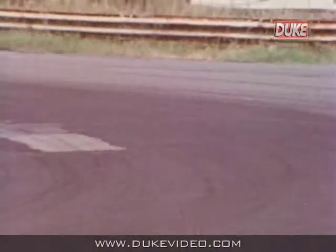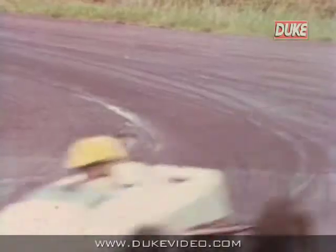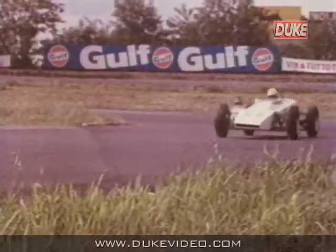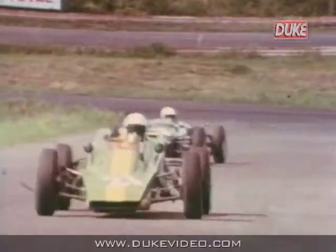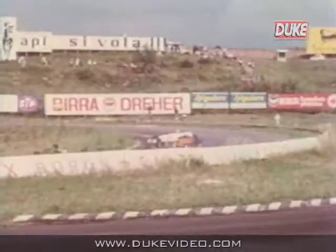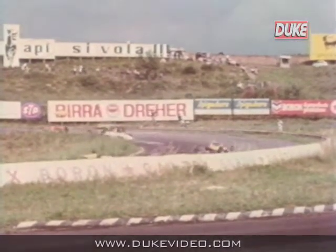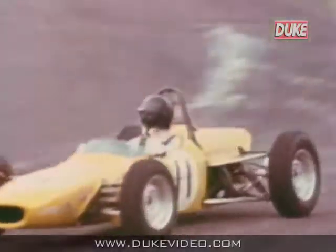A tubular built chassis, 1600cc Cortina GT engine, and most of the basic equipment being bought over the counter has put many young men out on the track who would otherwise have never made it. It also provides that close racing that the public expects to see. Formula Ford started back in 1967 and there have been thousands of cars sold worldwide.